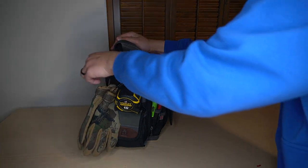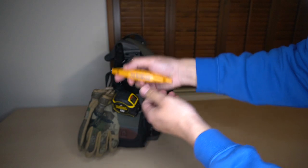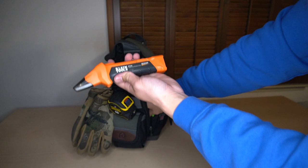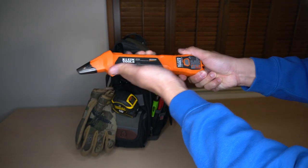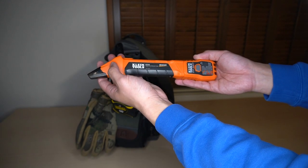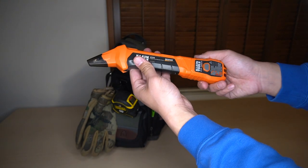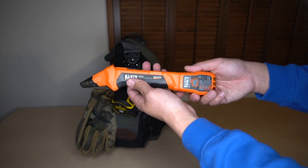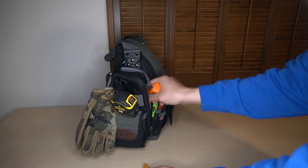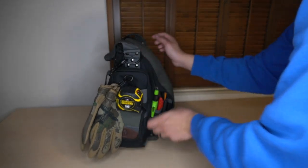Moving to the bigger meter pocket here, I have a Stud Buddy, which is fantastic. And I have a Klein Tools Outlet Tester and Circuit Breaker Sniffer — fantastic tool, it hasn't let me down. I love using this when I'm changing outlets or wiring up anything new that requires a shutdown at the circuit breaker.